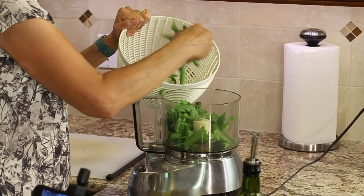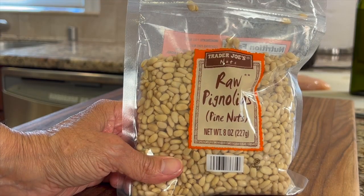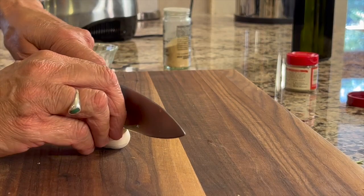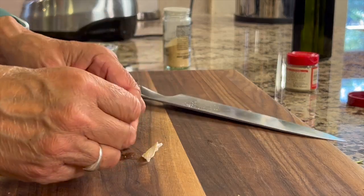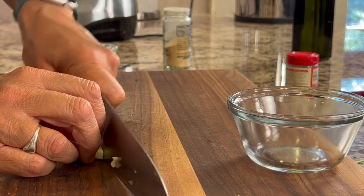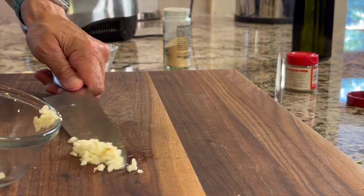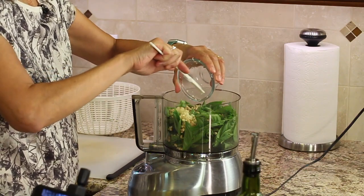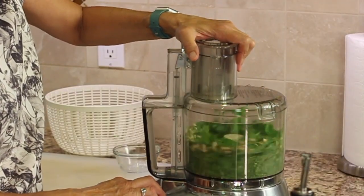Add the basil leaves to your food processor. Next, add some raw pine nuts — you can toast them or not, it doesn't matter too much. Raw garlic is next — I only used one clove because it has a bite to it. Cut off the end, peel the garlic, and chop it up a little so there are no big chunks. Blend this first to give the garlic and pine nuts a chance to really break down.